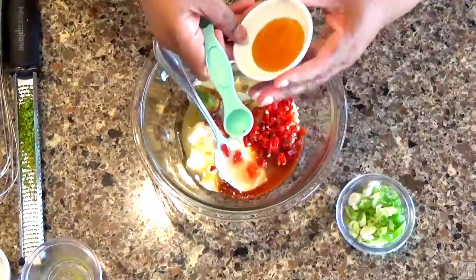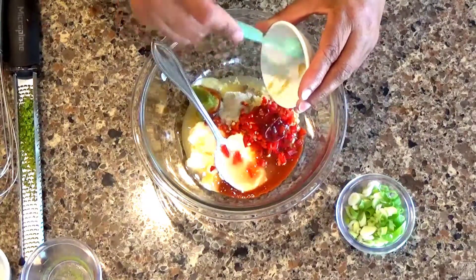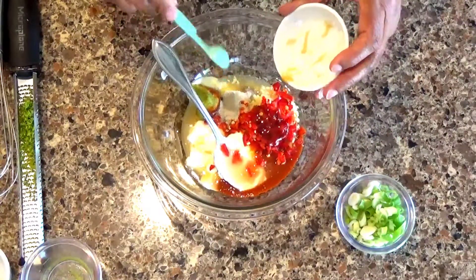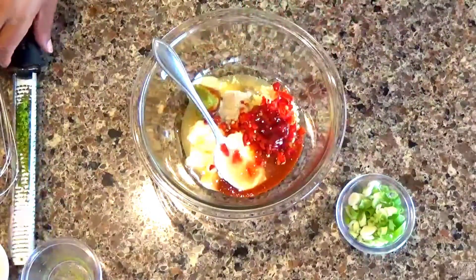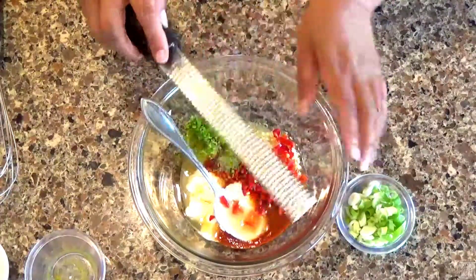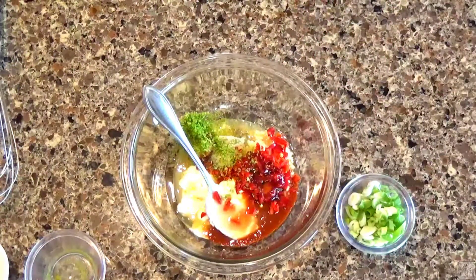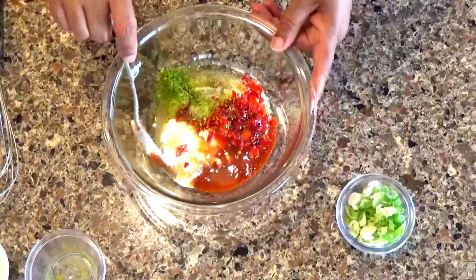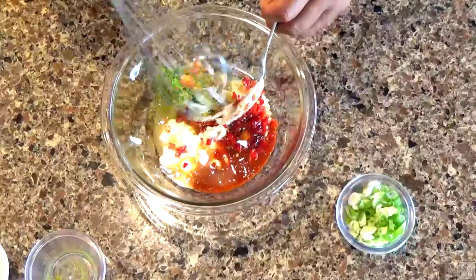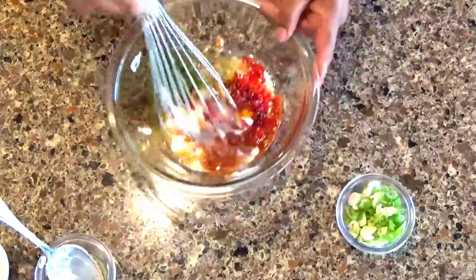I have a teaspoon of rice syrup to give it just a little sweet kick. I also have the zest of a lime done on the microplane — the lime really just picks it up, it does something for it. I'm going to whisk this all together.